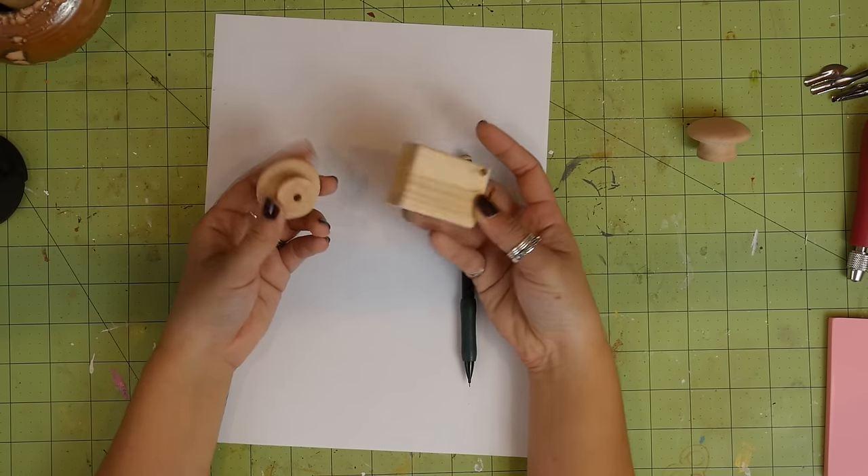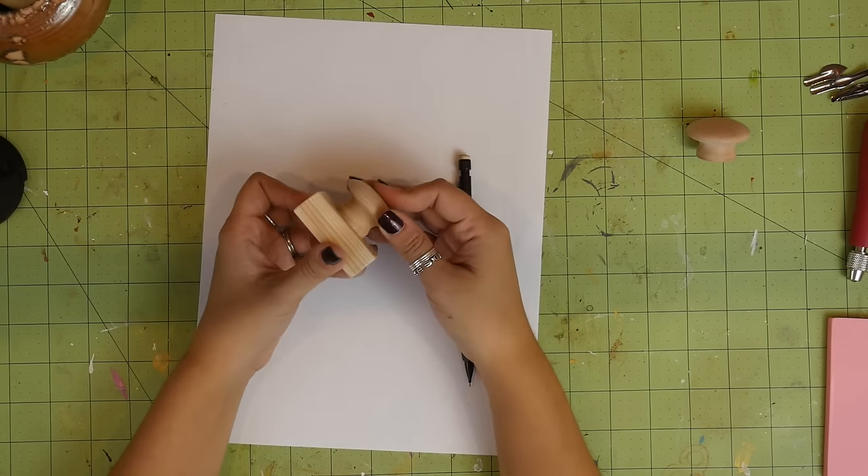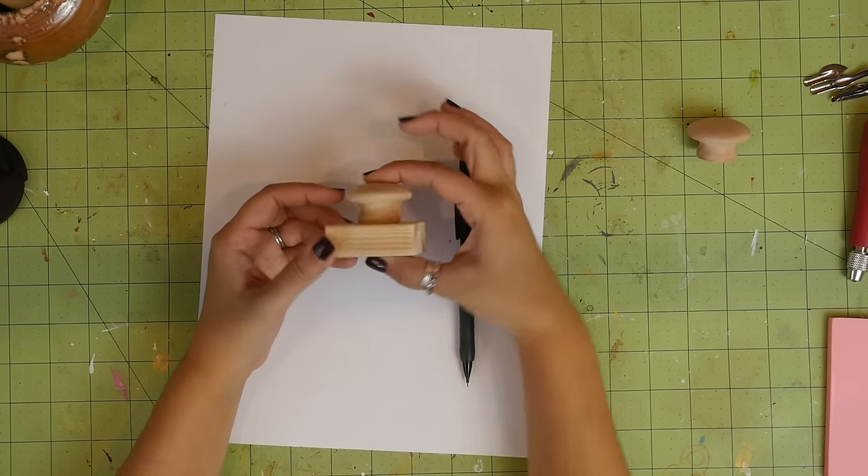I used these wooden pieces separately, but you could totally glue the wooden knob onto the block of wood to make a more legit looking stamp handle. I decided not to, though.